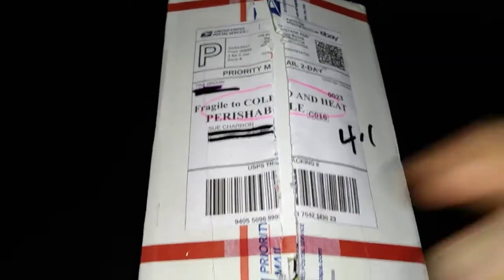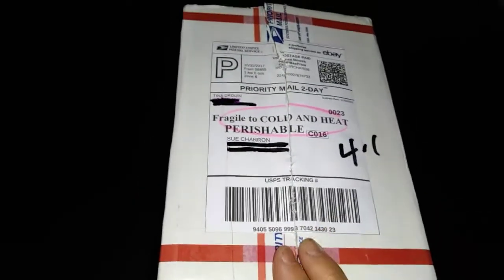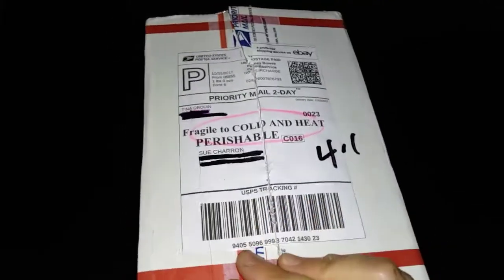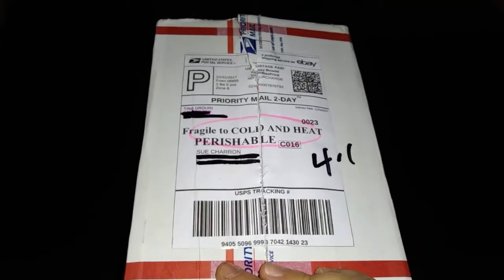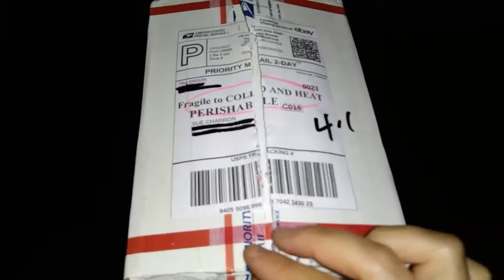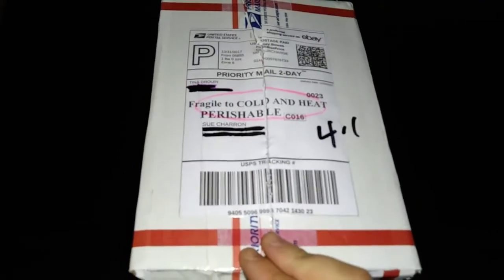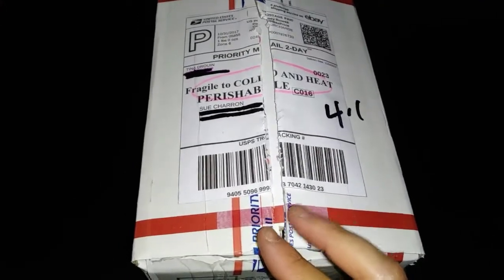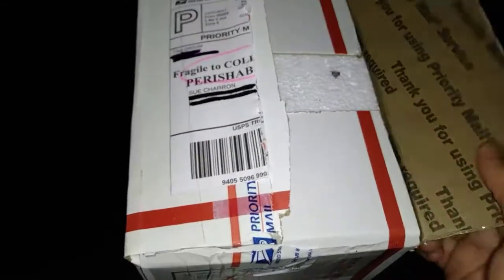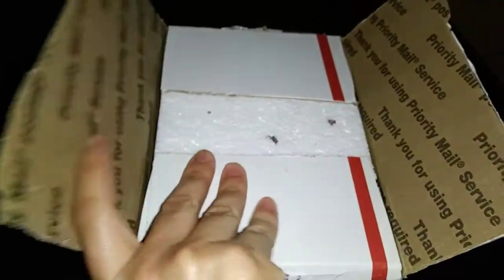Hey guys, it's Suli. I got a package in the mail from Bloom Lovers. I was watching Plants and Things channel on YouTube and he ordered from Bloom Lovers — I liked a lot of the stuff he got, and it's all African violet. I wanted to get some cuttings, so I'll go ahead and open it. I already cut it open since I'm doing this one-handed.